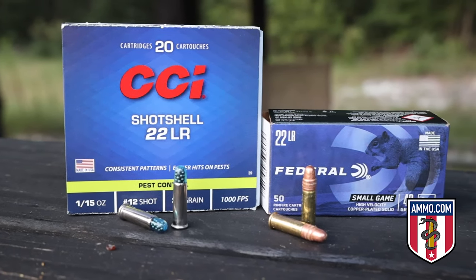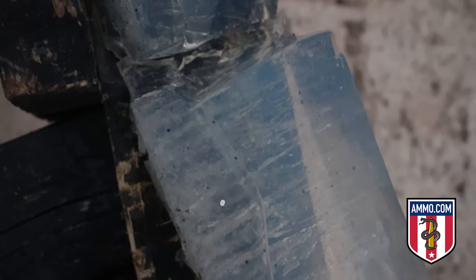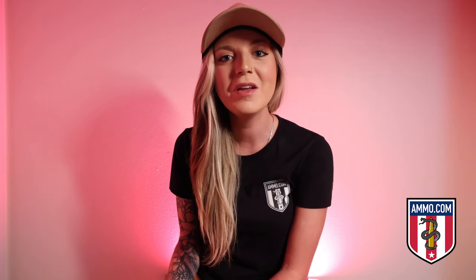You can also use 22 long rifle for pest control. They make 22 shot shells — a plastic casing over the projectile that houses a bunch of BBs, designed to neutralize small varmints and snakes. I had a student a few years ago who was mandated to take my class as part of a safety program because he used his 22 in an apartment complex hallway to neutralize a rat problem. He really did help with the problem, but it was illegal and it struck a lot of fear into other residents.